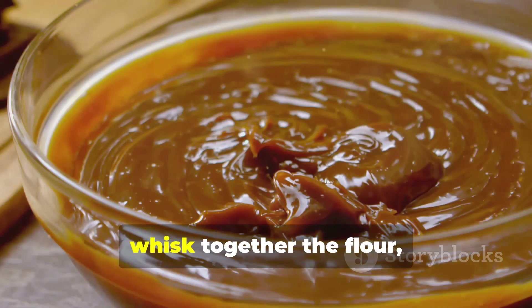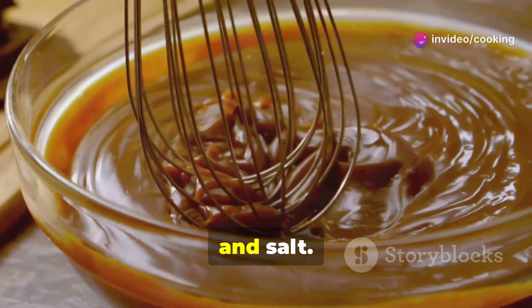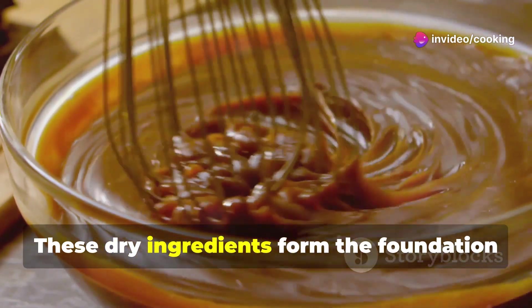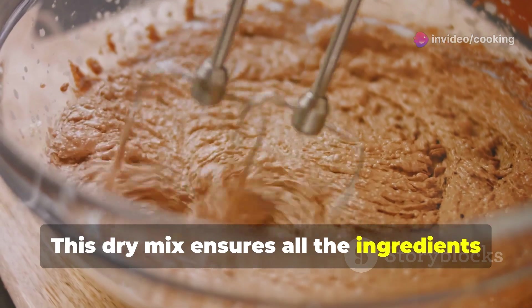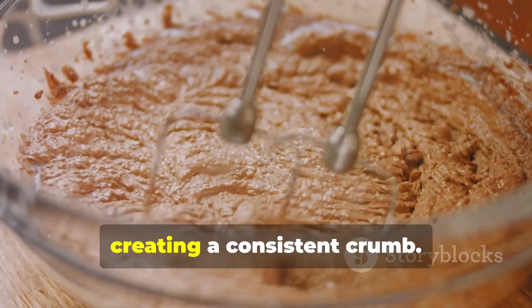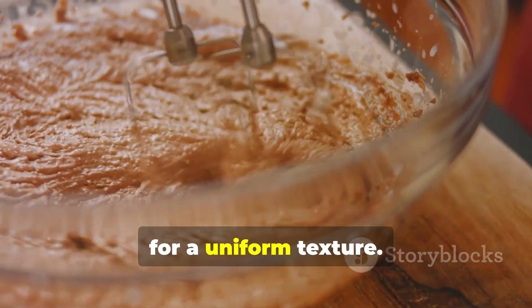In a medium bowl, whisk together the flour, cocoa powder, baking powder, baking soda, and salt. These dry ingredients form the foundation of our cake. This dry mix ensures all the ingredients are evenly distributed, creating a consistent crumb. Proper mixing at this stage is essential for a uniform texture.